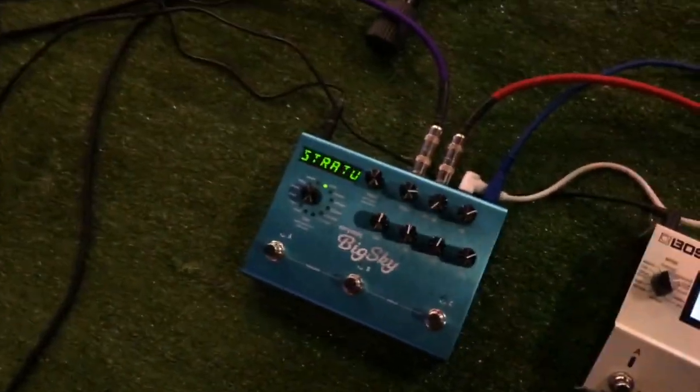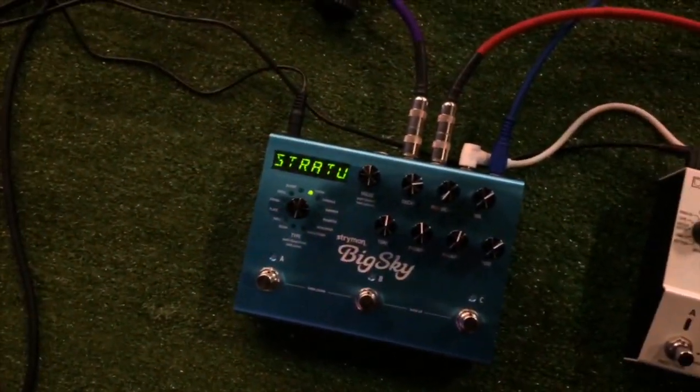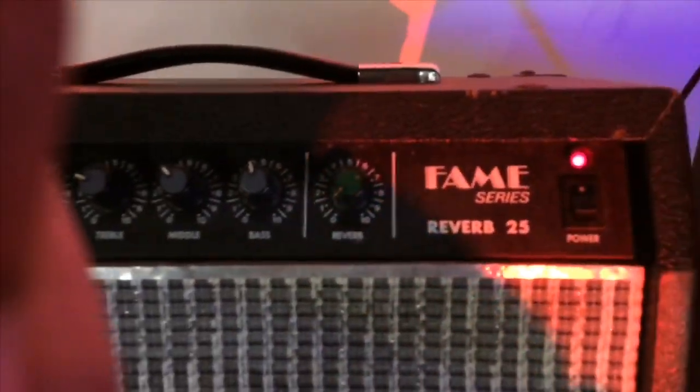From the Boss DD500, it goes into the Strymon Big Sky — in my opinion the best pedal in the world, and most worship guitarists use it. It's running in stereo: the red lead goes into a Ross Fame Series Reverb 25 amp, and the pink or purple lead goes back into the VOX AV-60 via the return input.